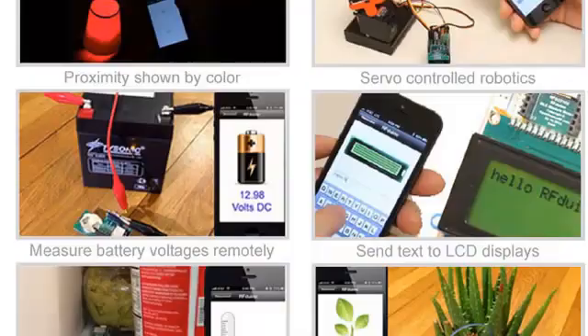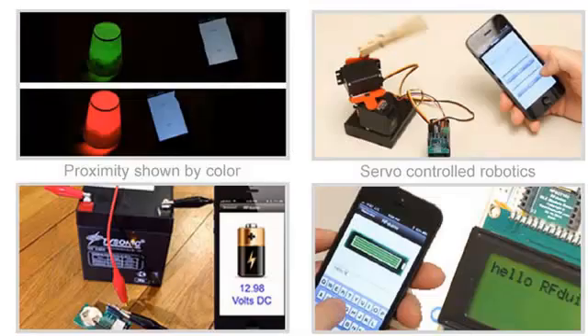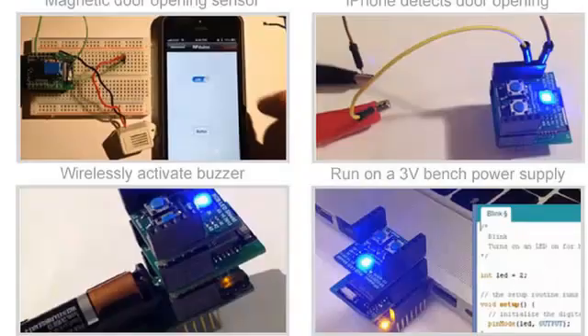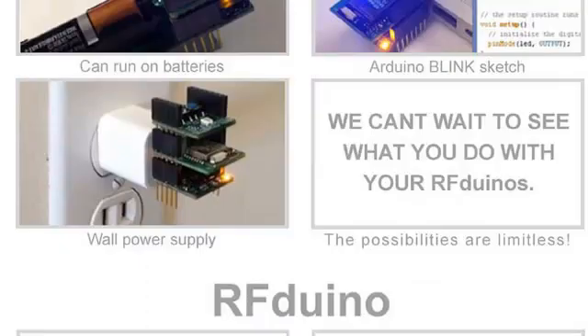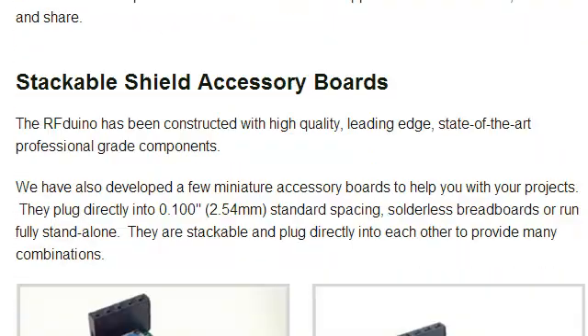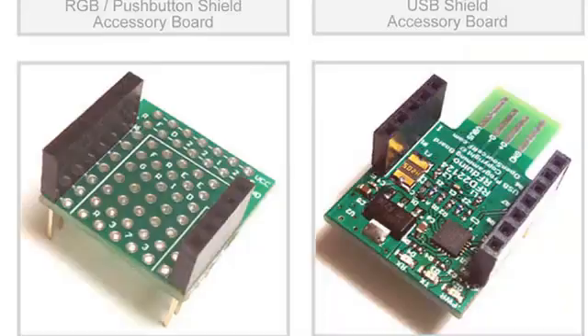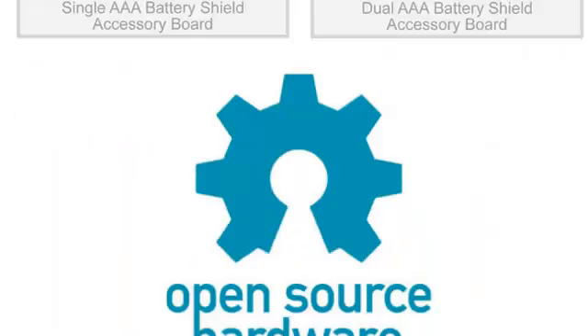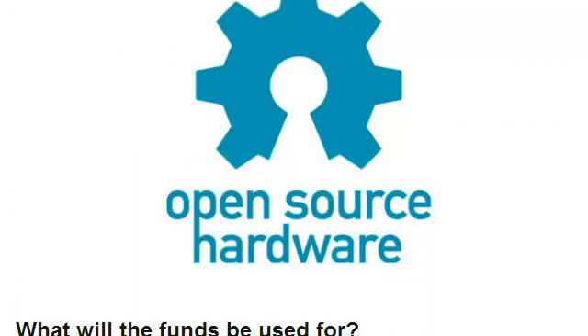Here are some slides showing a full range of applications which we've tested with already. You can find these in the actual motion video shown on the Kickstarter page. Here is a picture of the RFduino and the wide range of Shield accessory boards available, with more being added quickly. You can find all of this as open source — we'll be looking forward to the completion of this Kickstarter project to begin publishing all the open source files.